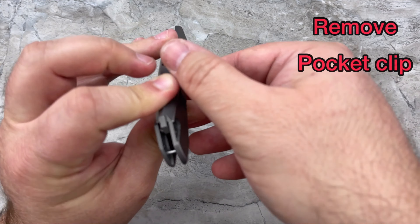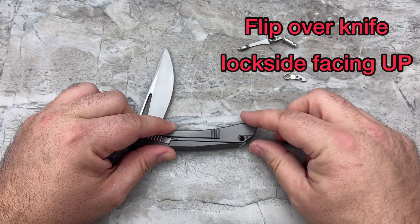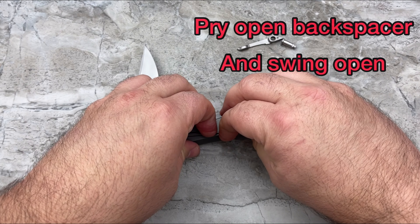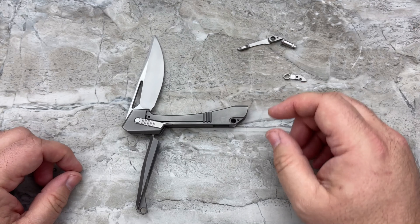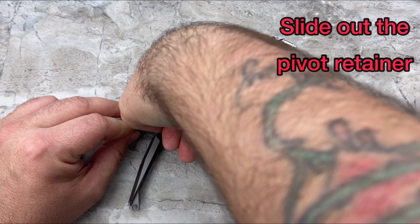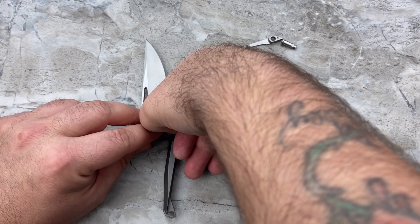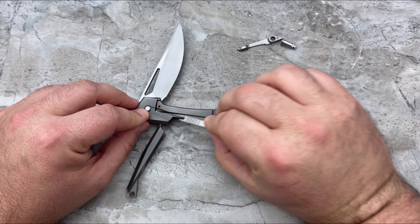Now we can flip the knife over and lay it down. Once we've very quickly and easily opened up the back spacer, we're going to move that out of the way. Then we're going to take this retaining clip that holds in the pivot and slide that rearward.